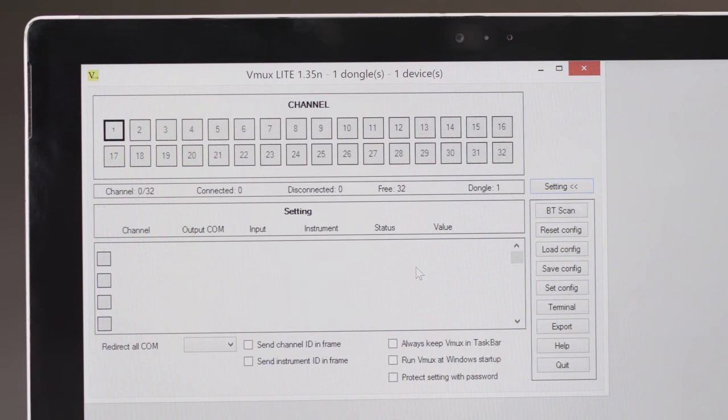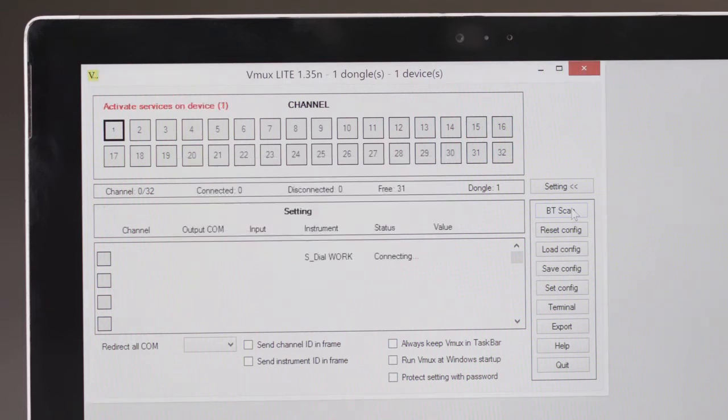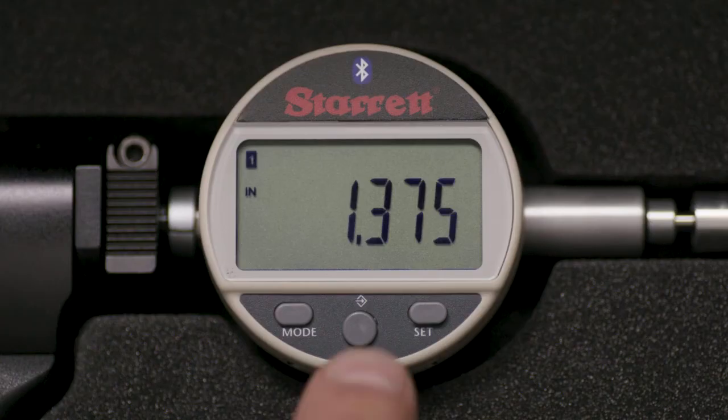In vMux, press BT SCAN. Once detected, the tool will appear on a list and the Accubore Bluetooth icon will be ON. The tool and PC are now connected via Bluetooth.